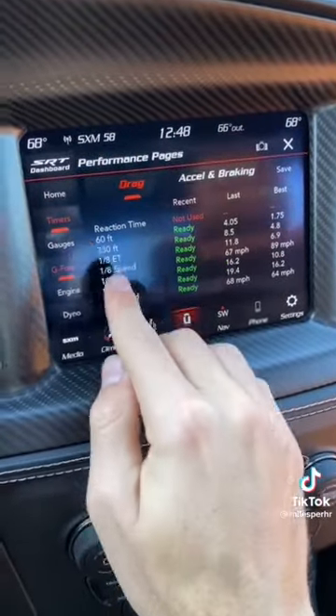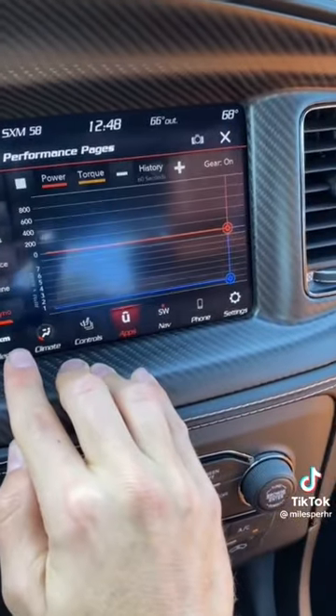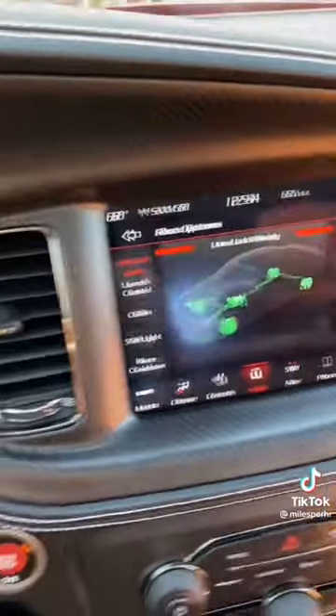This eight-inch touchscreen has performance pages that will show you things like your drag timers, how much g-force you're pulling, and your engine dyno.